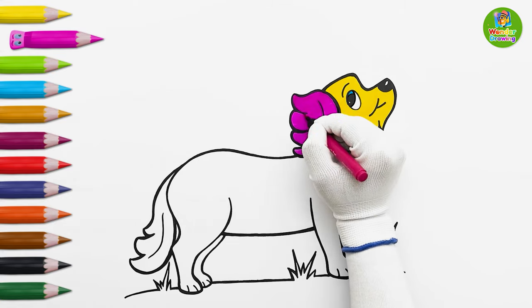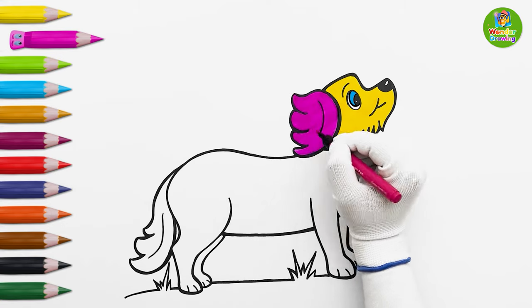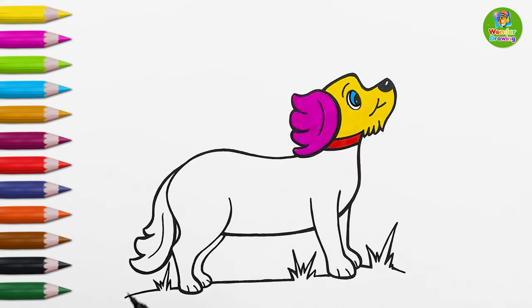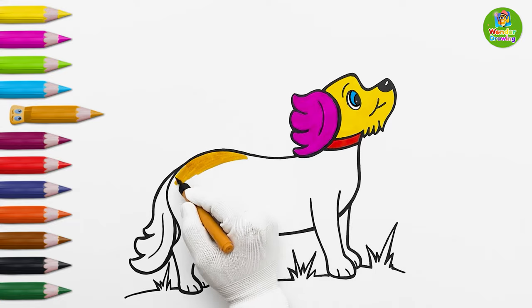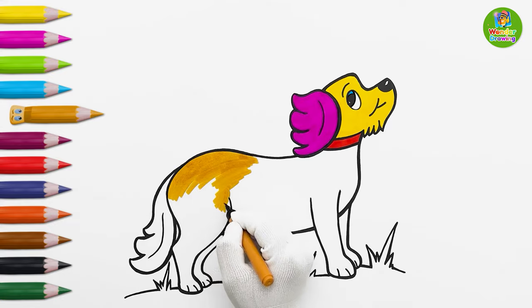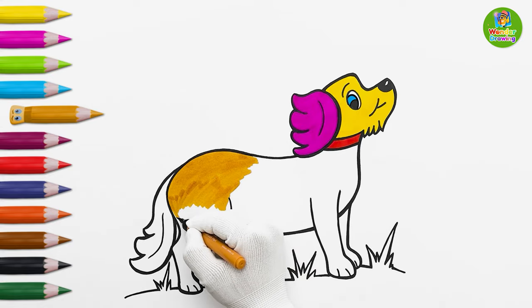I'm going to put the color again to make it look more prominent. Now, I'm putting orange color on the dog's body and right legs.